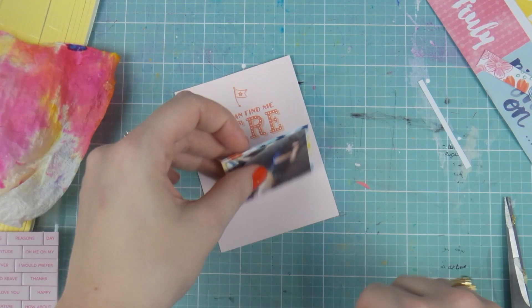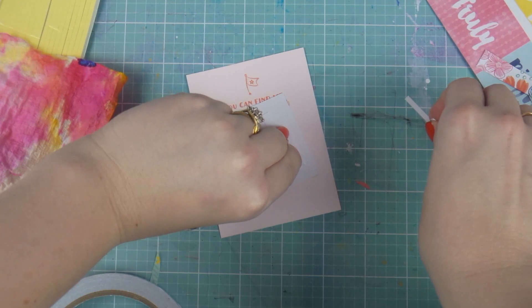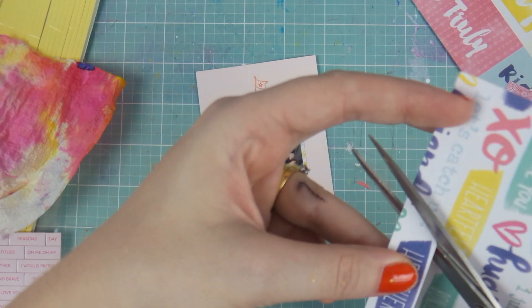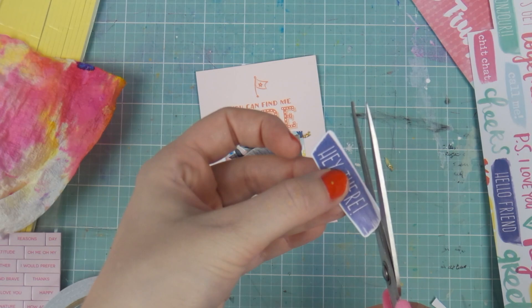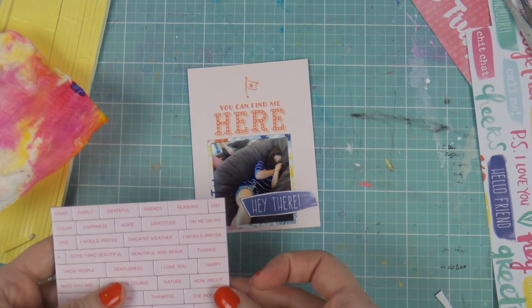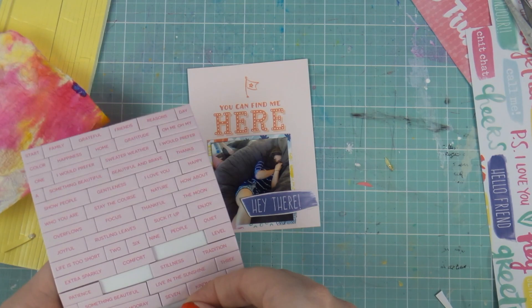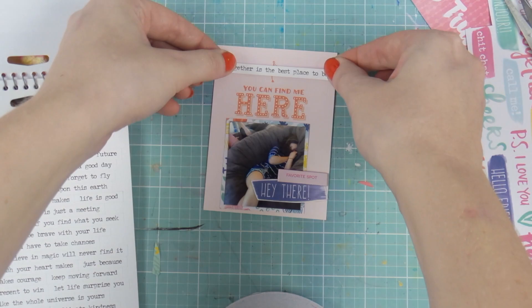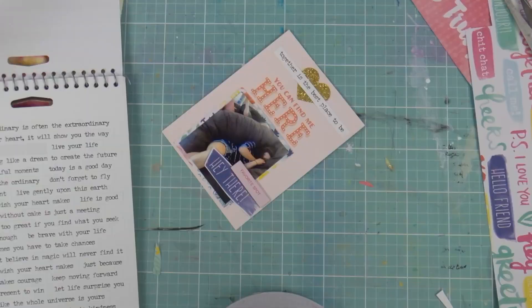Here I'm using some Amy Tan floral paper to mat a little photo. Someone asked how I print my photos — I use my Canon Selfie printer. I also have a Picturemate which I prefer, but the ink is harder to get and more expensive online. The Picturemate quality is better though. I also have a Polaroid Zip and an Instax printer. If you'd like me to do a comparison video of all the printers, let me know in the comments!